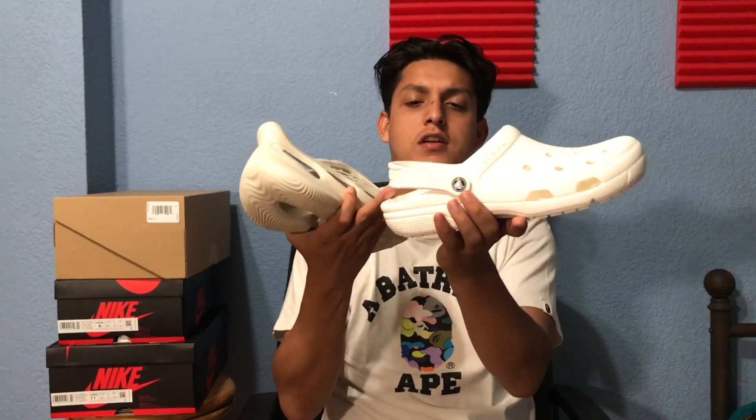I'll be comparing these to some Crocs — I have some in white. The Crocs have a strap in the back for added security, and the Foam Runner has that too. This back part does a really good job of securing your foot in place. Since the whole shoe is ventilated — a bunch of holes, like three big holes on each side and a bunch of wave-looking holes — it makes it pretty comfortable and breathable.